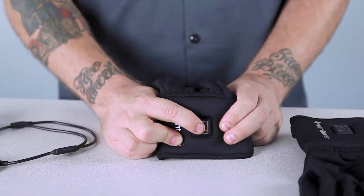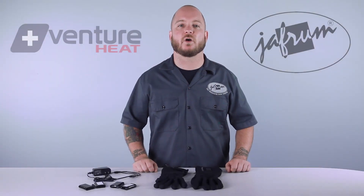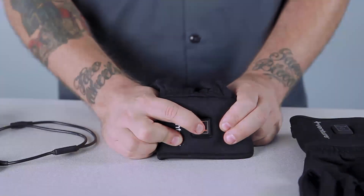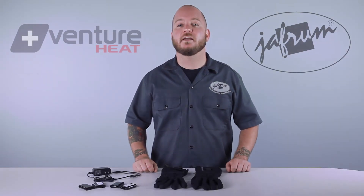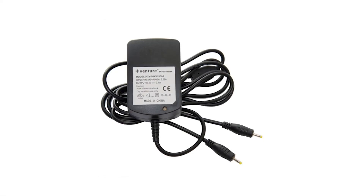On the low setting, the green light will illuminate and the glove will provide heat for approximately four hours. The medium setting will show yellow and last for three and a half hours, and the high is red and lasts for two hours. The AC charger has dual leads which allow you to conveniently charge both batteries at once.